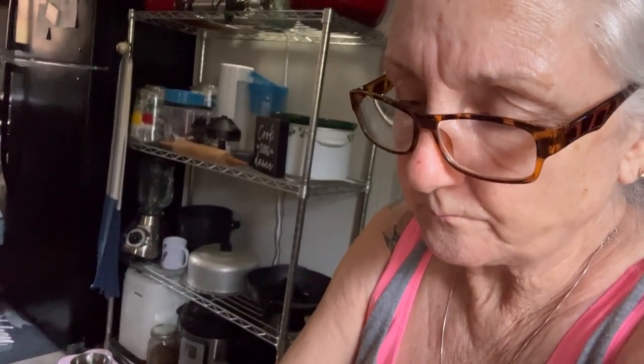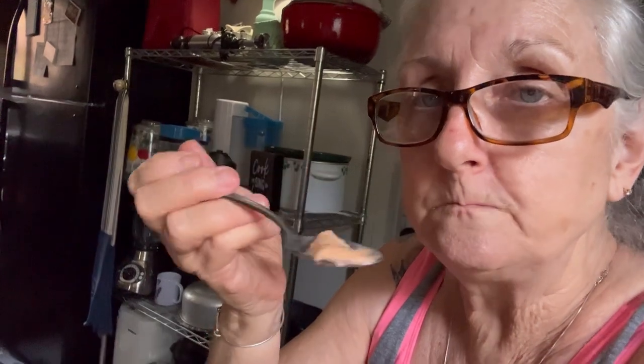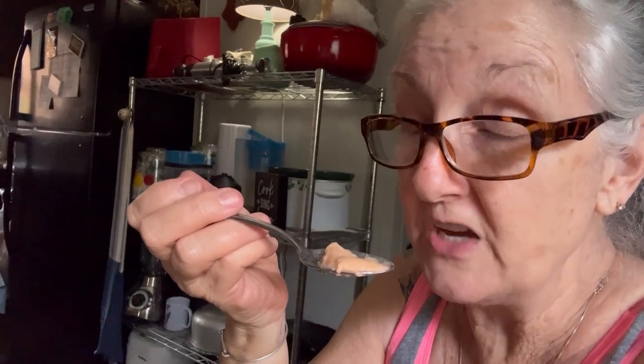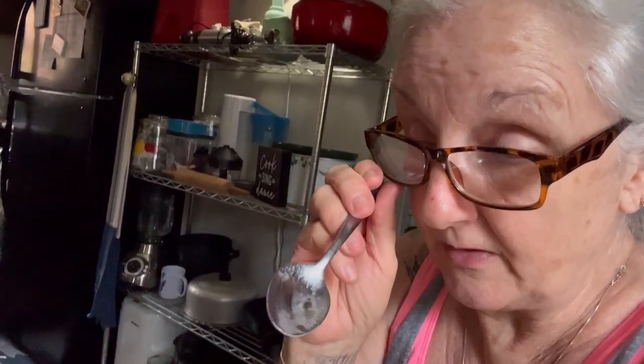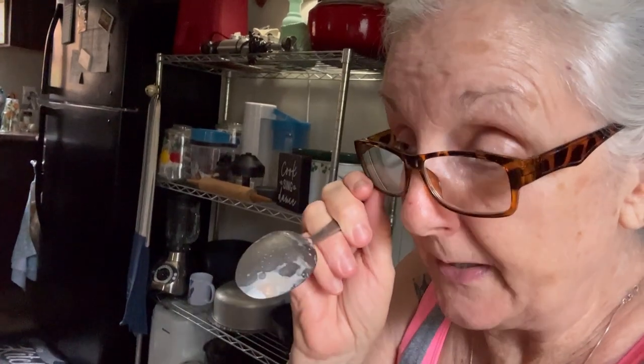I'm gonna make y'all my toasted coconut ice cream. I had the stuff in the house to make this; I didn't have the stuff to make the other, but I'll get it when I go grocery shopping in a few days. I make toasted coconut ice cream — if y'all love coconut ice cream, y'all, it is the best. This one and the toasted coconut is our favorite. Last year I did strawberry and I did peach and it was very good also, but this is probably my favorite. This is my neighbor's favorite.